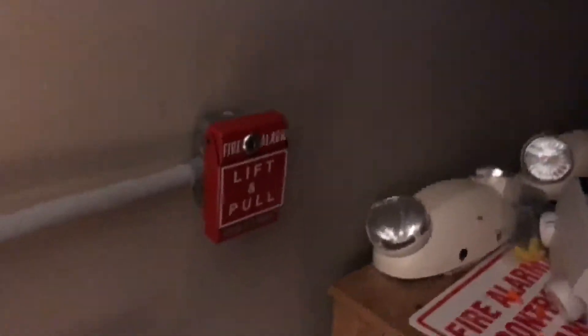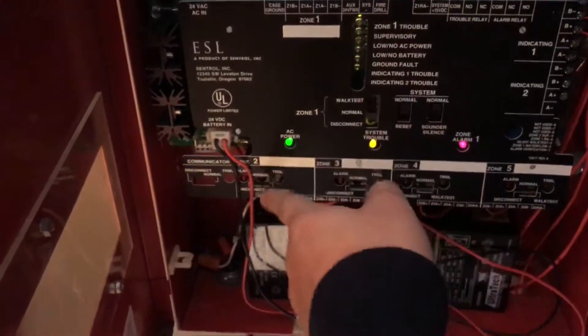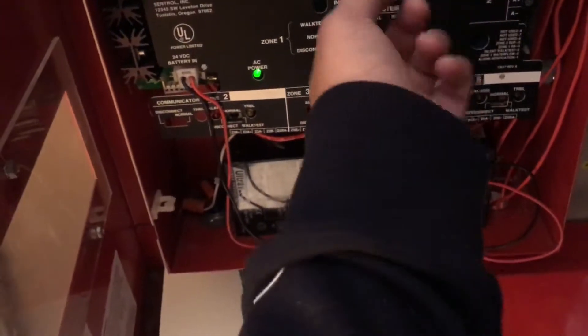That was loud. Both stationary reset. Zone 2 is going to go in control as usual because I don't know what's wrong with the panel.